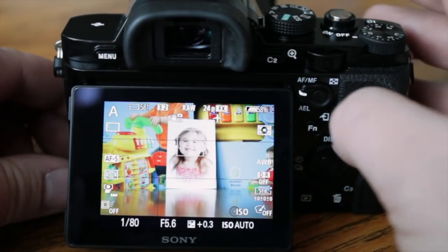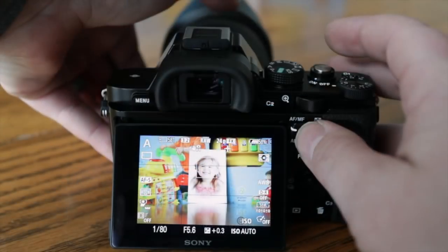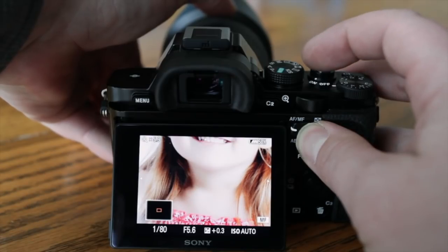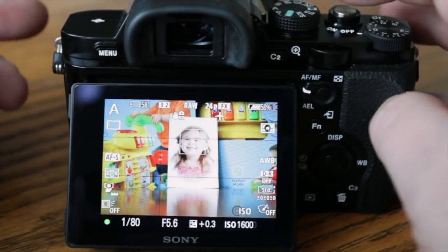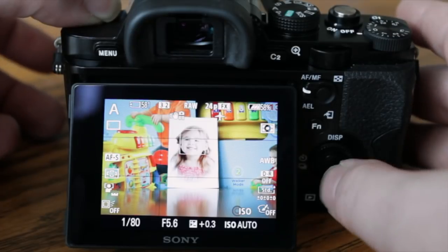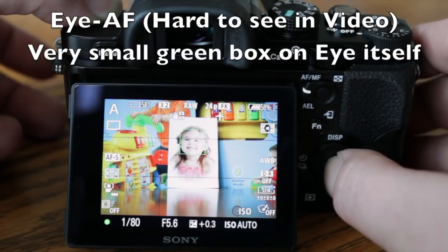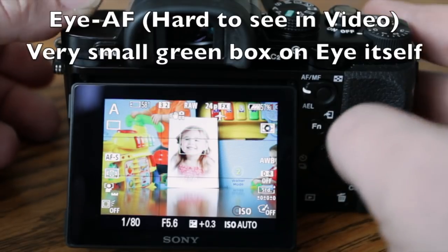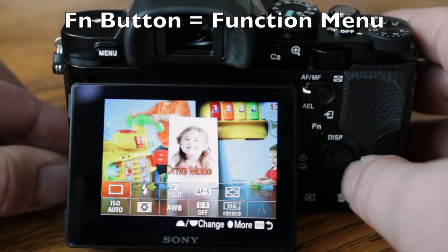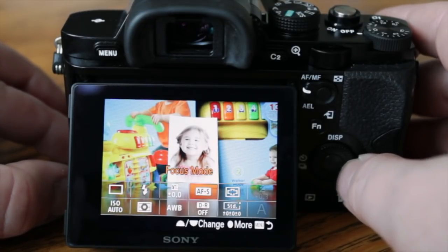Continuous AF, direct manual focus, and manual focus are also available. Single-shot AF is the way to go in my opinion because you can toggle manual focus right here with this button — and when you actually focus the lens it'll magnify-zoom so you can fine-tune it, then take the shot. When you press the shutter button halfway the focus box comes up — you can see the facial recognition — and when you hit the center button, Eye AF activates. See it on Layla's eye.